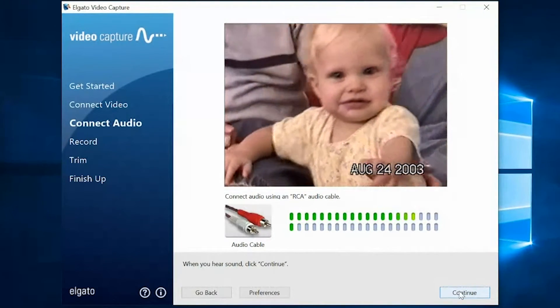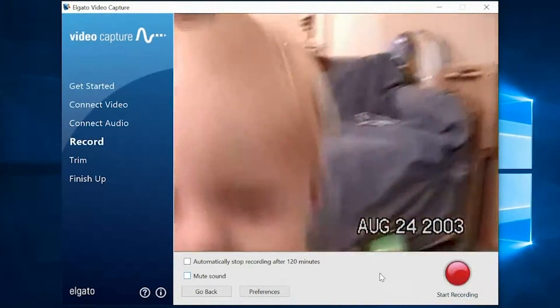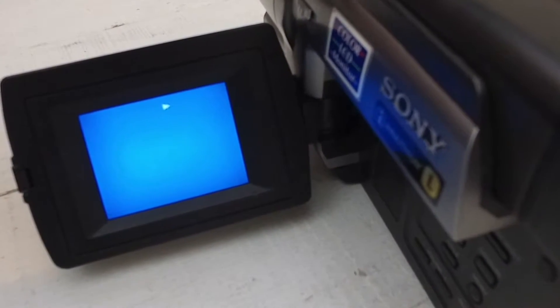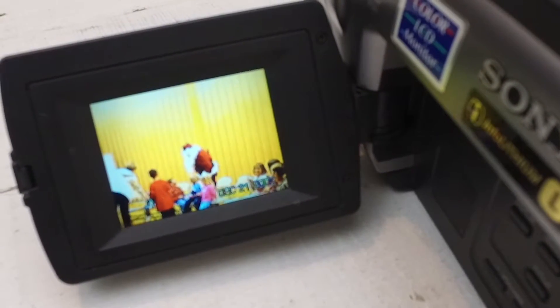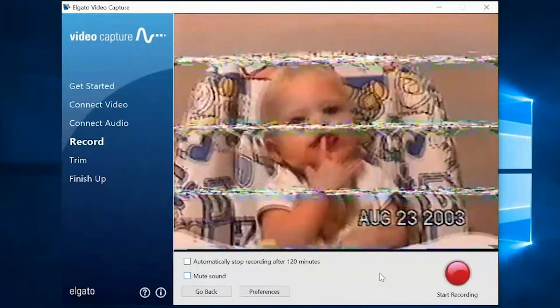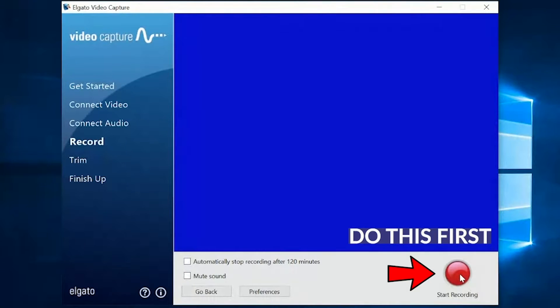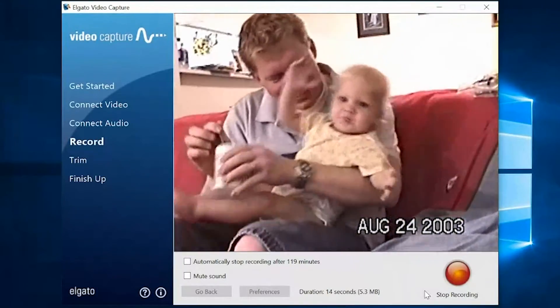Now it's time to continue on to the next page. Once we get there, we'll want to set our tape where we want to be, so you'll want to stop and rewind or fast forward. Just get your tape where you want to record it. You can look at your actual machine if you have a flip-out screen, or you can just look at your computer and see exactly where you want to start. Once you find your spot, you'll want to first start recording on the computer and then press play on the machine. That way you'll be sure to get the entire tape.